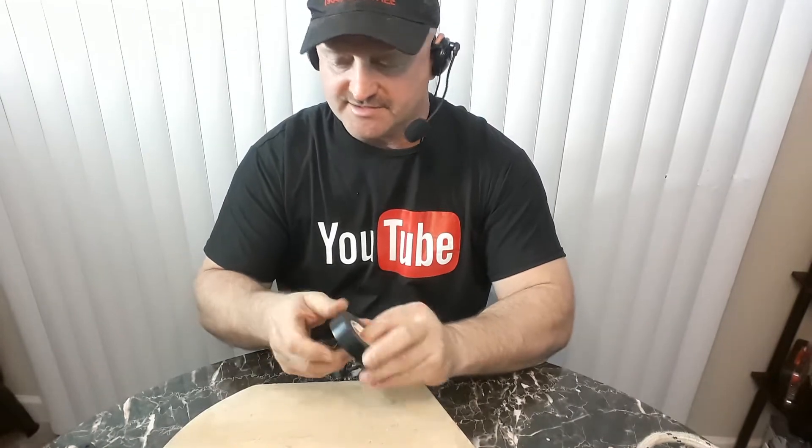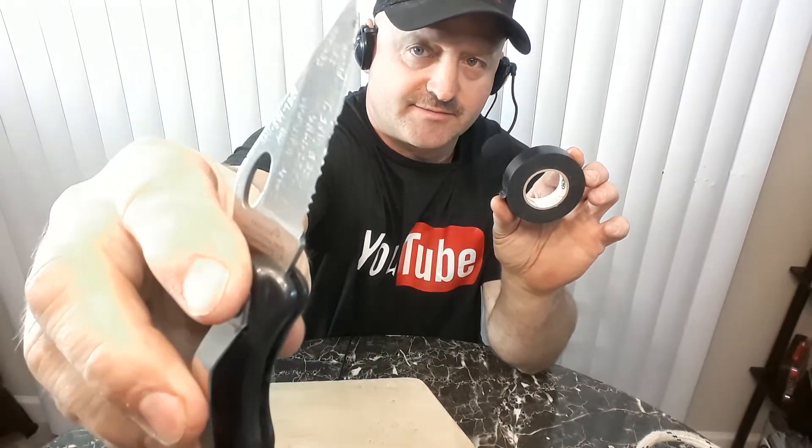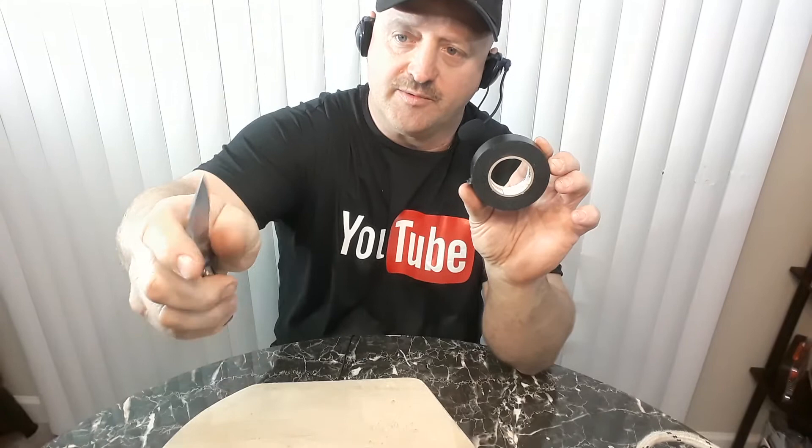So what you're going to need to fix this is some electrical tape, a good sharp knife with a serrated edge and the little teeth on the bottom there, like a saw. You can do it with a sharp knife, but it helps when you have those serrated teeth.